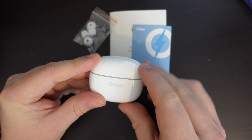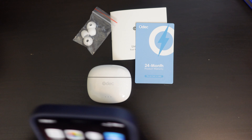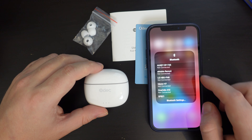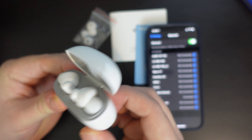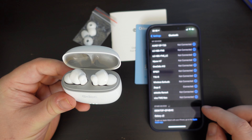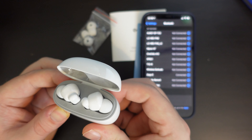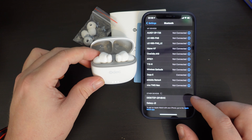I'll close the case for now and pick up my iPhone 12 to see how easy it is to set up these Bluetooth earphones. I'm going to pull down my settings, long press on Bluetooth, and go into Bluetooth settings to set up a new product. When I open the case and press the button at the back, this should become visible as a Bluetooth product. There are lots of devices I've connected to in the past, but the iPhone is not seeing the Odek wireless earbuds.